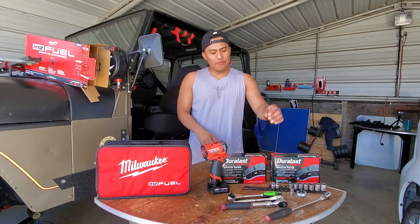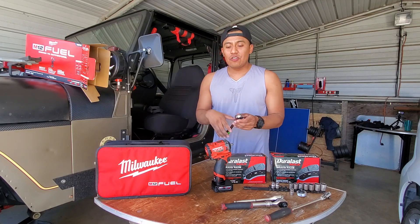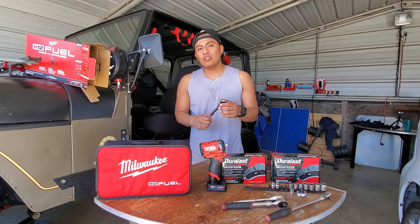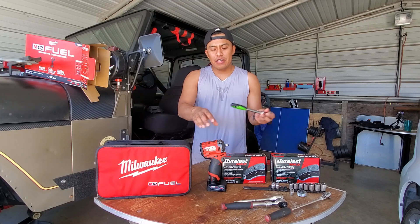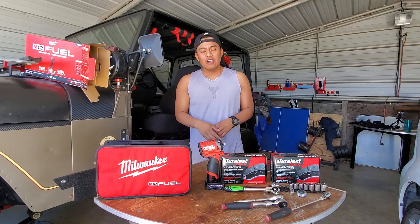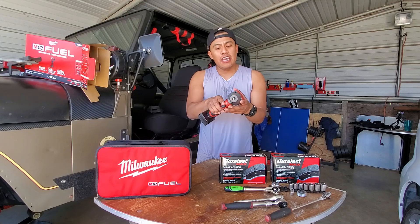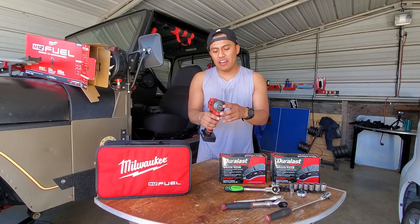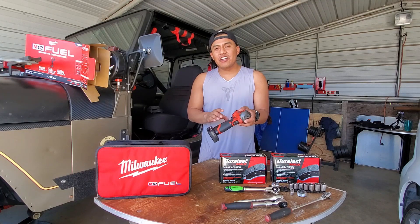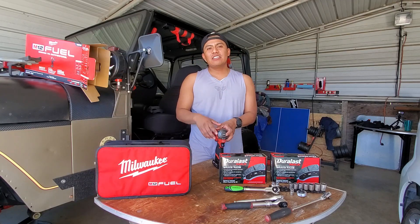I'm also going to include this in my Jeep for trail use — instead of carrying regular ratchets and sockets, this is compact enough to throw in a bag. If you're interested, purchase it. I'm sure it'll help you out on the trail. If you're investing in your Jeep, you can invest in quality tools too. It's better to have something that gets the job done faster. Anyway, that's going to conclude the video — a quick brake installation showing how I use this Milwaukee Stubby Impact. Thanks for joining, comment below your thoughts, and we'll see you in the next one.